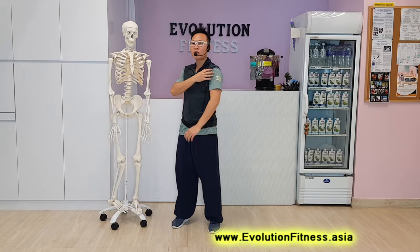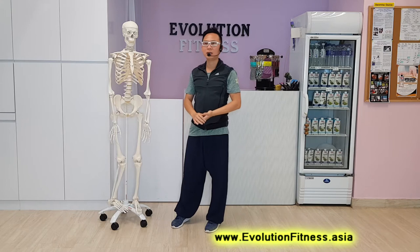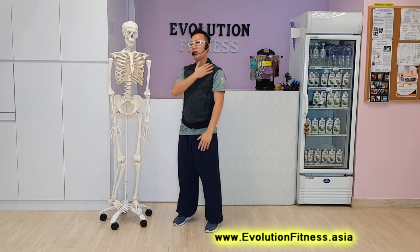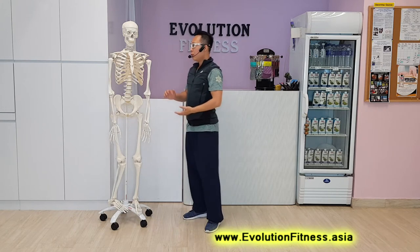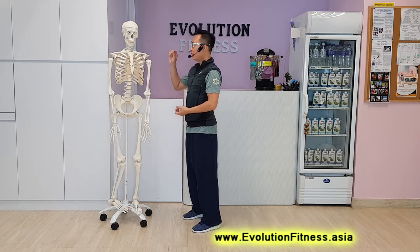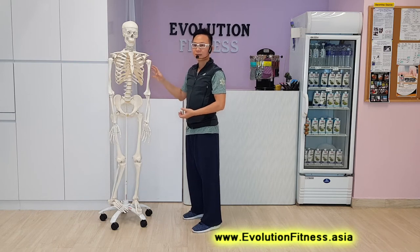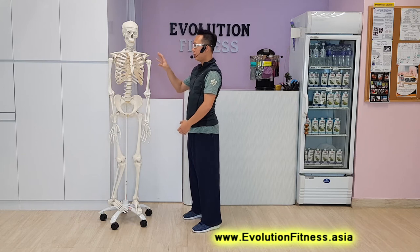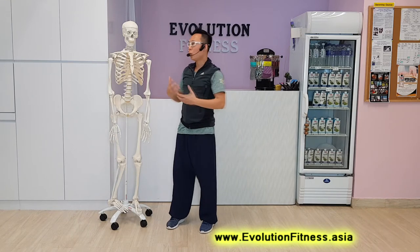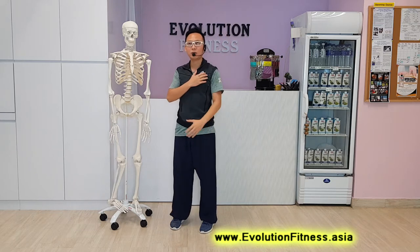Any trauma or overuse will create inflammation or trigger points in the shoulders that lead to a lot of discomfort, pain, often referred pain or tension in the shoulders. When we deal with treatments for shoulder pain, other than dealing with the direct muscles associated with the issues, we also have to work with the surrounding muscles — either the exterior, front, back, top, and also underneath. We will also want to promote healthy fascia in all dimensions to allow the shoulder to move freely.